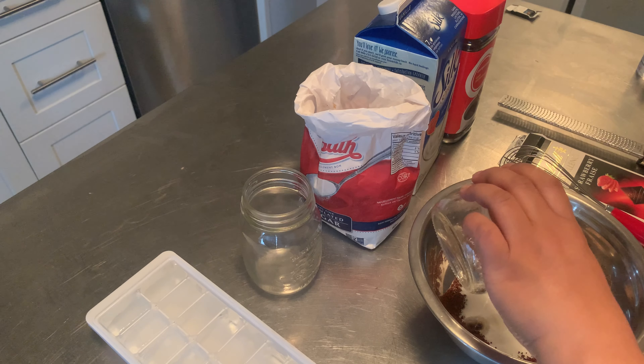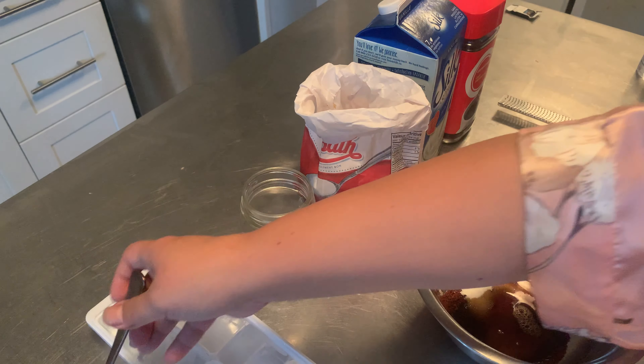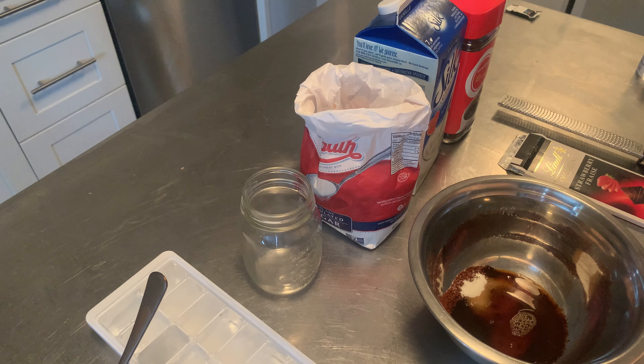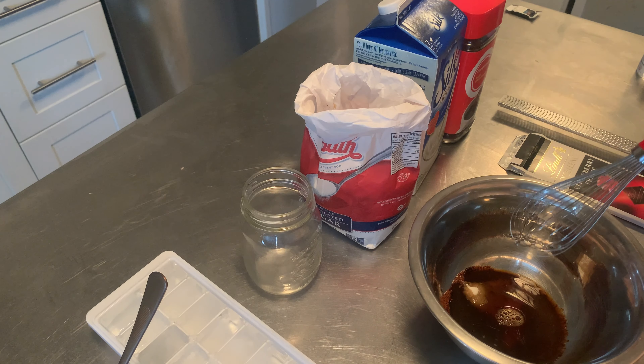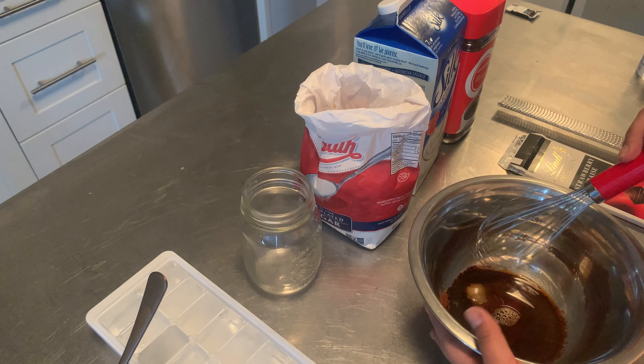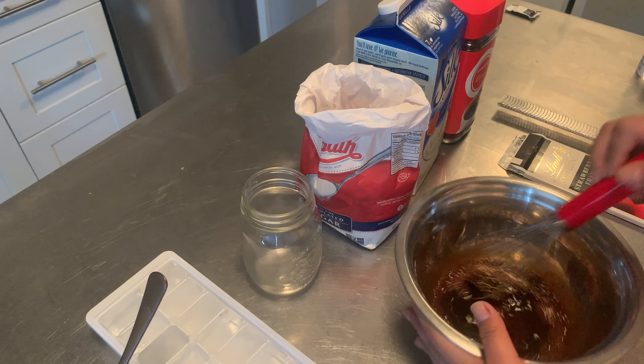We're gonna pour in the equal amount of water — I already pre-measured this one. On the videos that I watched, you basically just whisk it. You can also use an electric mixer but I'm just gonna whisk it — I love whisking, I don't know why.